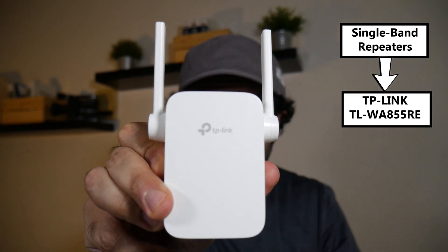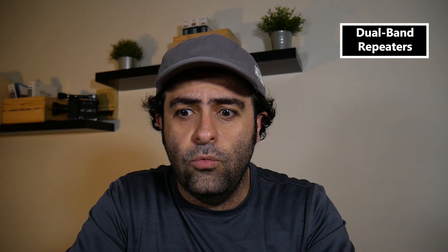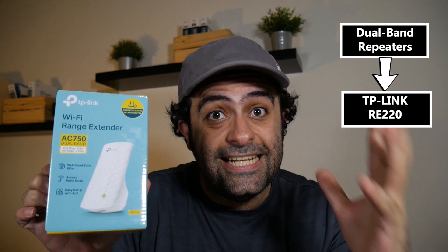If you follow this channel you probably know that in the last couple of videos I talked about single band wireless repeaters and how they work, then installed and tested one — this TP-Link model — and then talked about dual band wireless repeaters and how on paper they're much better. Today I actually get to put one to the test and see it in action. Is it really worth the extra money over a single band wireless repeater? So let's find out.